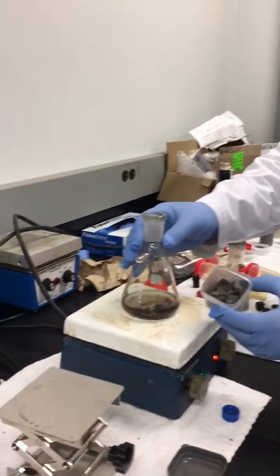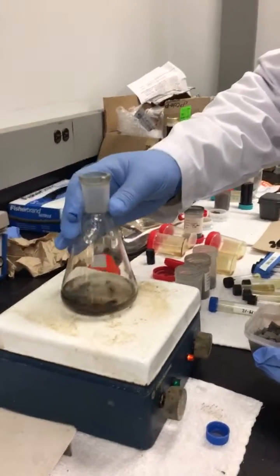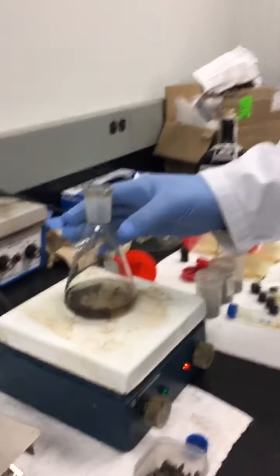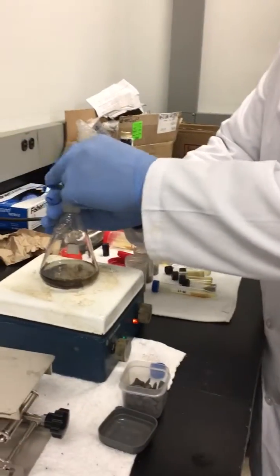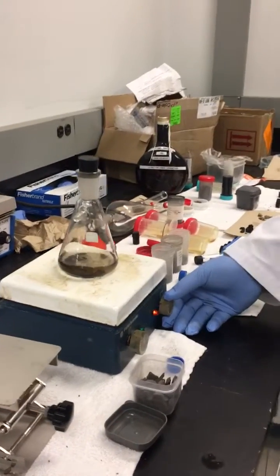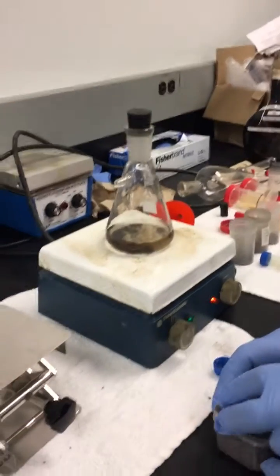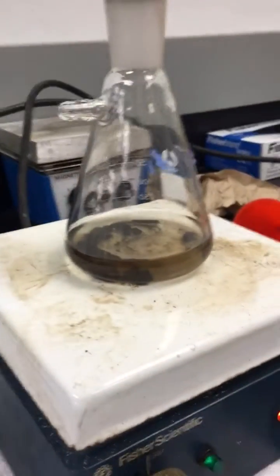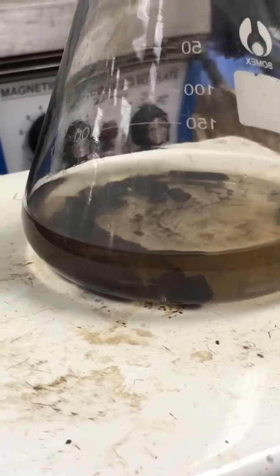With the original feedstock and liquid catalyst, you can already see discoloration of the catalyst. As the temperature rises, it will start to off-gas. You can see within less than 30 seconds we're starting to release the tight gas from the solid rock.